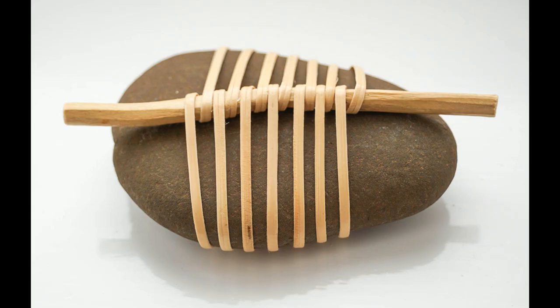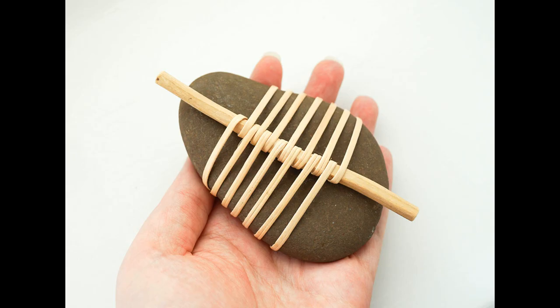In order to follow along you're going to need a pebble, some cane, a large bowl of water, some masking tape, a stick or a twig, a yarn needle, and if you have them an awl and some tweezers. You may also need a drop of glue.